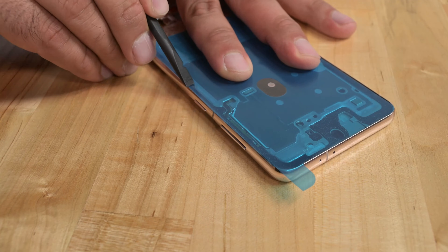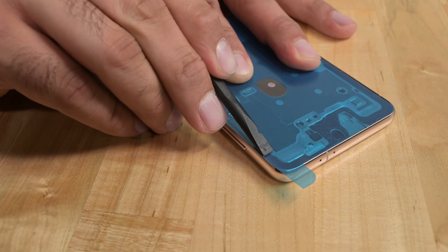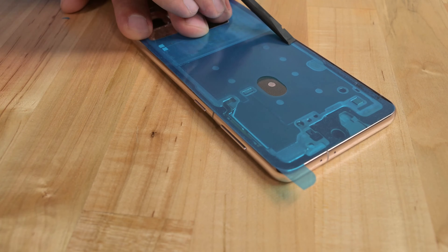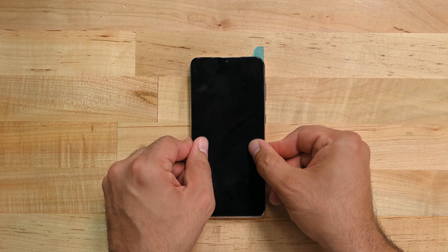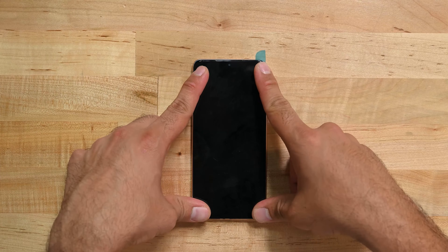Be sure to clean the old adhesive and apply new adhesive to your phone's frame. Check out our video walking you through the process of reinstalling display adhesive — this will ensure that your phone retains its water resistance. Once you have your replacement adhesive in place, lay the display over the adhesive without removing the adhesive liner and turn the phone over.